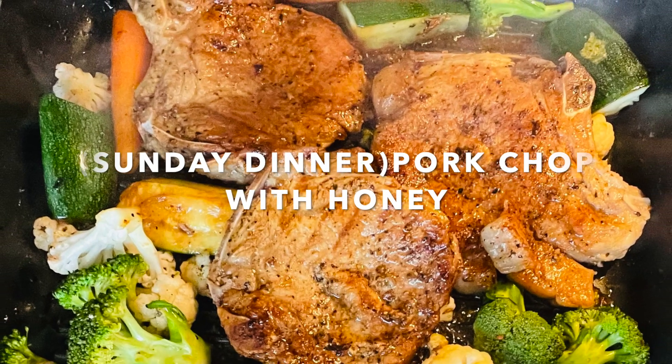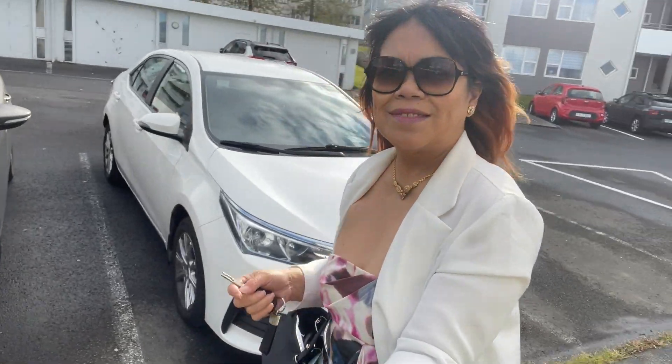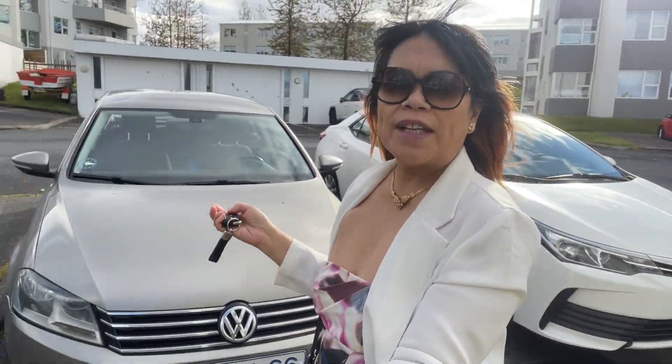Hello everyone, welcome back to my YouTube channel. Today I'm going to cook pork chop with honey.